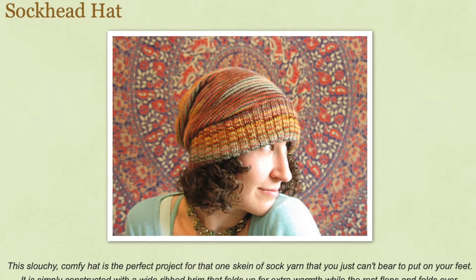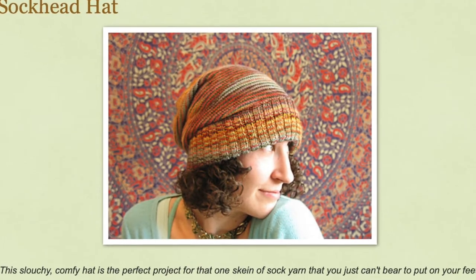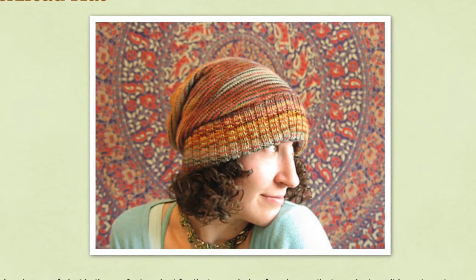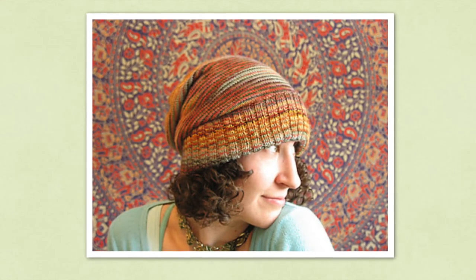If you're looking for a slouchier hat, the Sock Head Hat is a good choice. It features a ribbed cuff that can be doubled over for extra warmth, and it uses just one skein of sock yarn — so if you have some sock yarn in your stash, this is a great way to use it up.